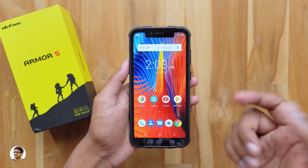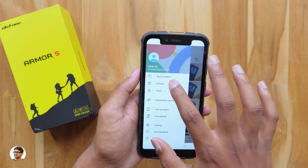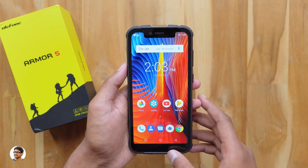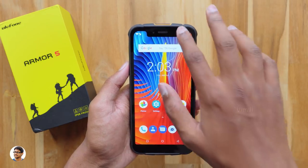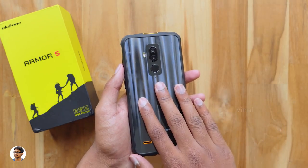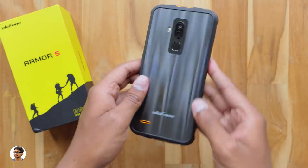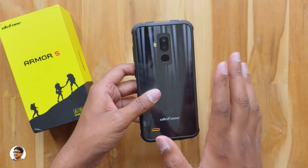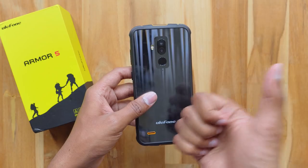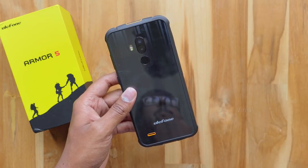That was my review of the Ulefone Armor 5 — an awesome budget military rugged phone. It's a really good smartphone: top-notch build quality, attractive looks, super durable, nice display, waterproof, good camera, NFC, and great battery life. The only downside is it doesn't support VoLTE, but all other Indian 4G SIM cards work fine. The Ulefone Armor 5 costs about ₹14,500 and is available on Banggood — link in the description. Thanks for watching, give it a thumbs up and subscribe for more videos!